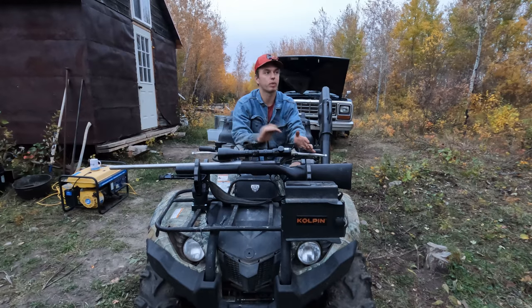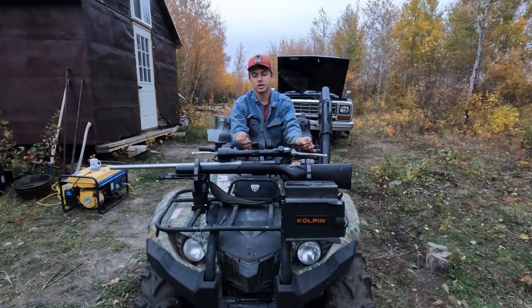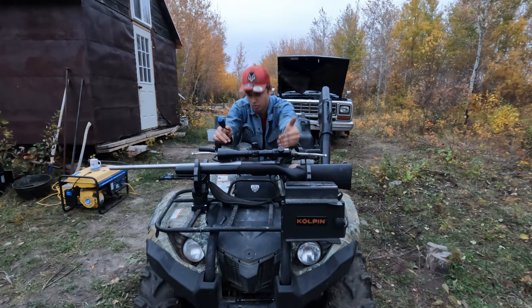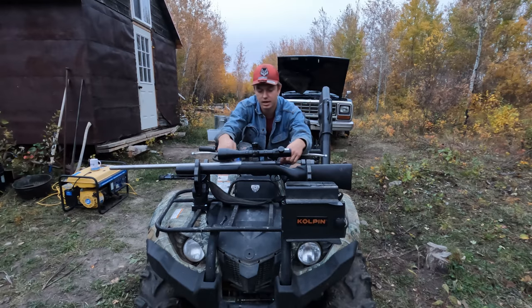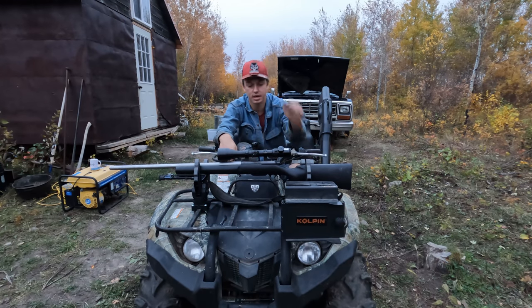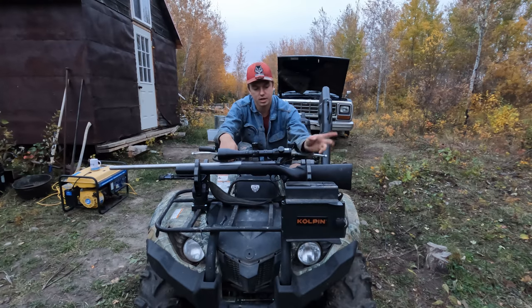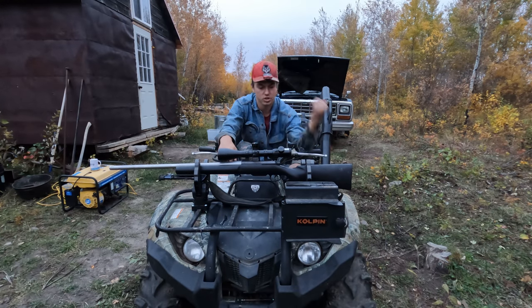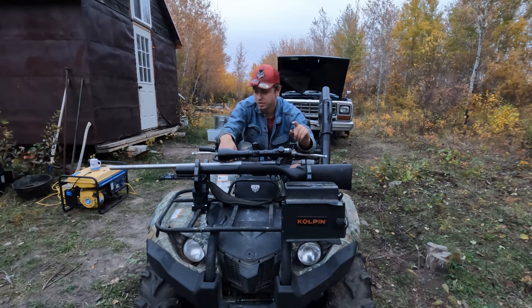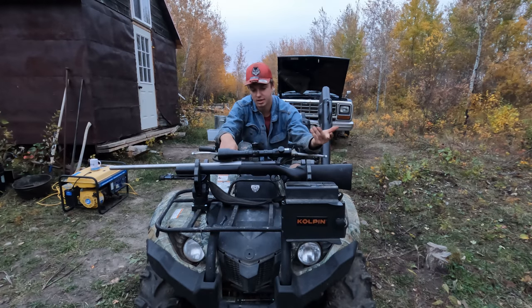The reason I like it is it's about half the price of one of these gun boots. You can carry more with it, like the bow I wish I had here to show you. It holds everything there snug, fixed to the quad, not rattling around, nothing to bump against, and the scope is clear out of the way. It's just safe there. It is more exposed, but anything like bushes you're driving over — they go underneath, you're not really hitting anything there. The big thing is it's not rattling around scuffing things up, and she doesn't even fit in the gun boot anyway.